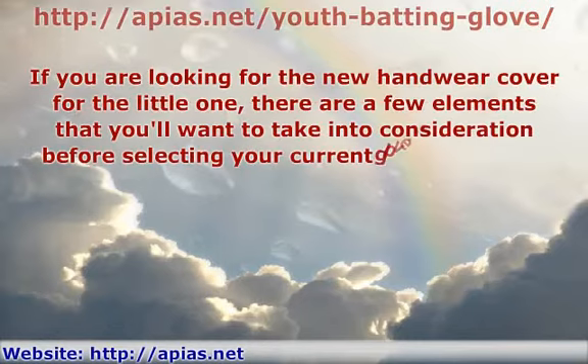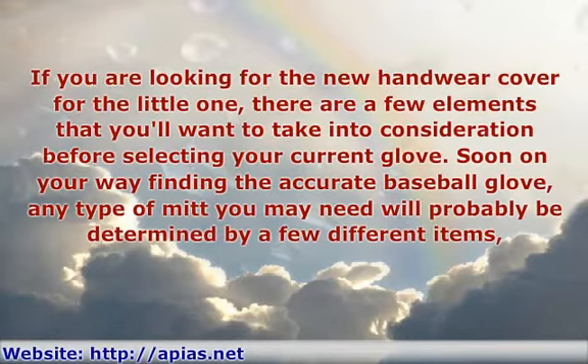If you are looking for the new handwork cover for the little one, there are a few elements that you'll want to take into consideration before selecting your current glove. Soon on your way to finding the accurate baseball glove, any type of mitt you may need will probably be determined by a few different items.